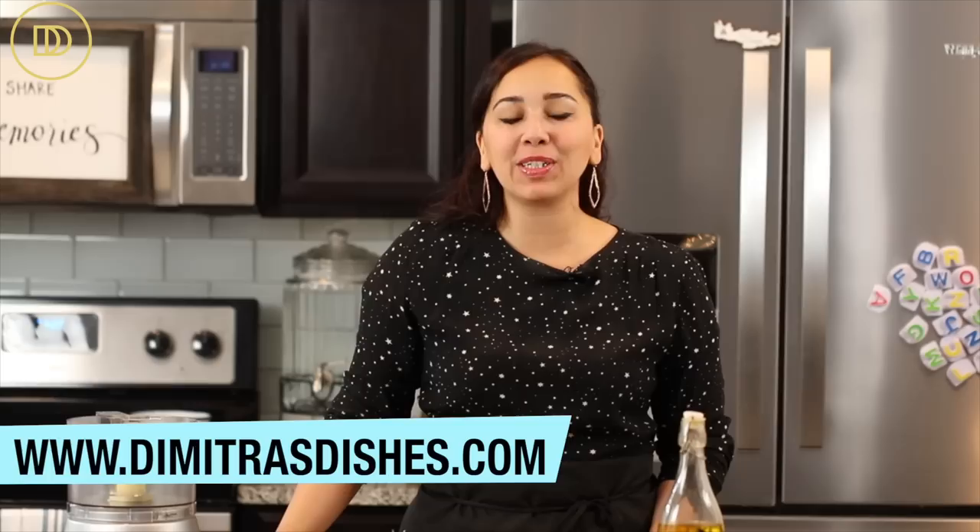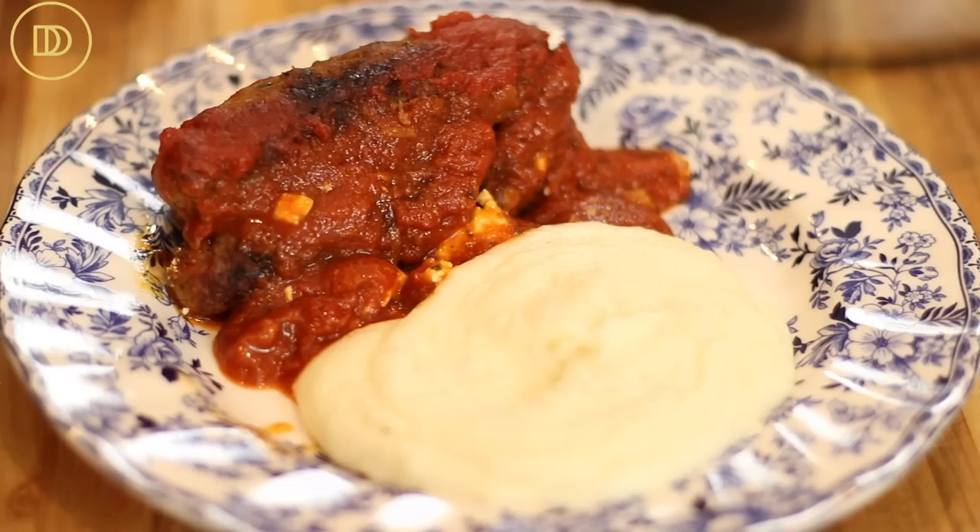Hi guys, which means hello and welcome in Greek, to another episode of Demetrius Dishes. Today I have a comforting classic for you.